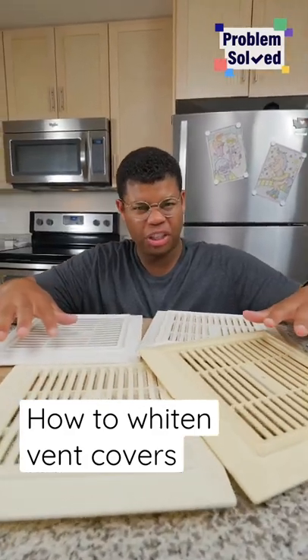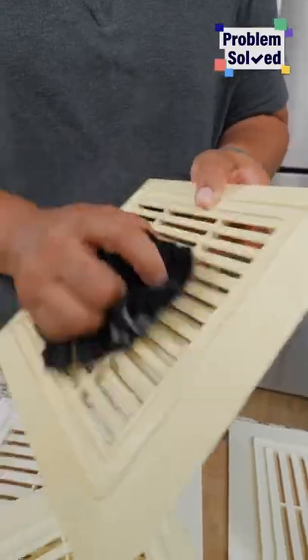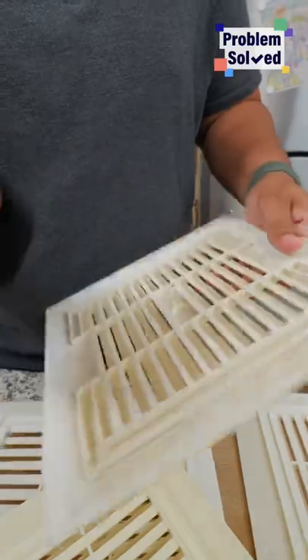Classic vent covers like this can yellow over time, which, oddly enough, is caused by sunlight exposure. After removing these, you'll just want to give them a wipe down to get them clean. Clean off any dust stuck in those grates.